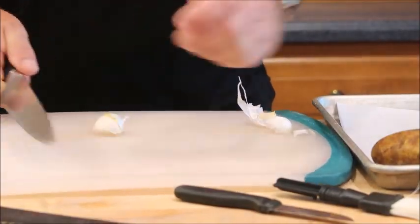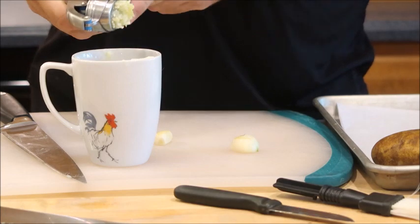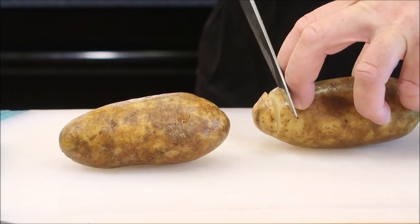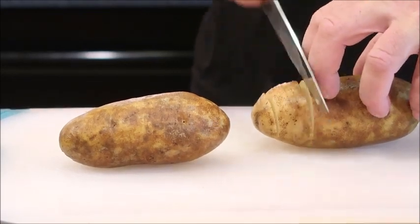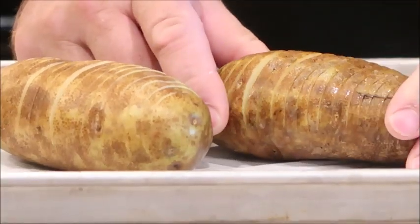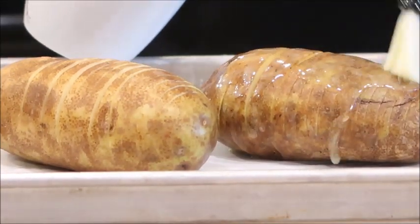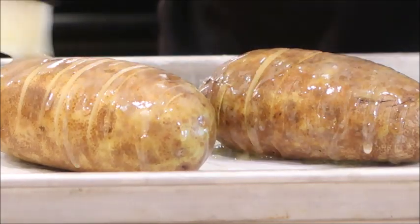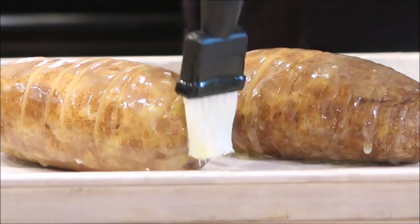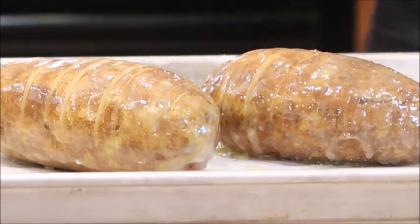We're going to start with the potatoes first since they are going to take the longest in the oven. Crack some garlic and put it in a mug with some butter and microwave it until hot. Rinse your potatoes off, then slice the potatoes three quarters of the way through — do not slice all the way to the bottom. Gently spread the potatoes so that the butter will seep down. Season with salt and pepper and bake for about 30 minutes.